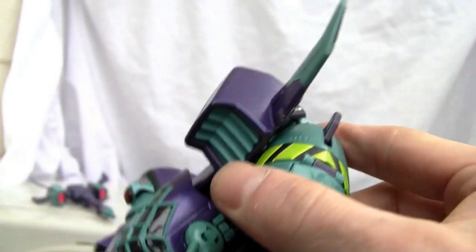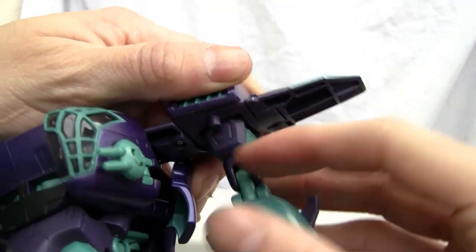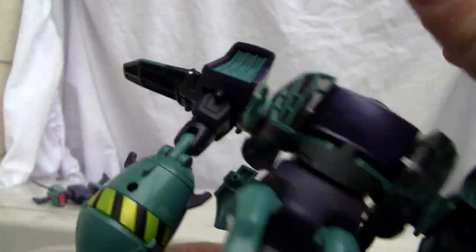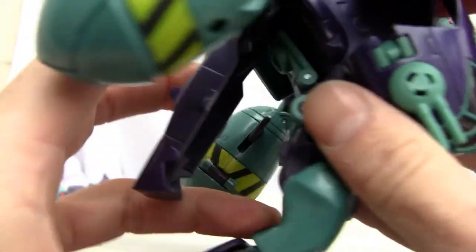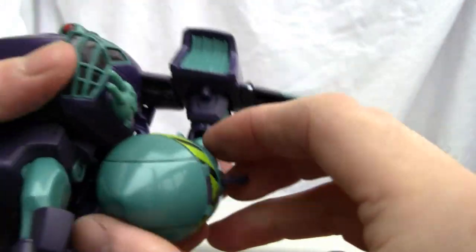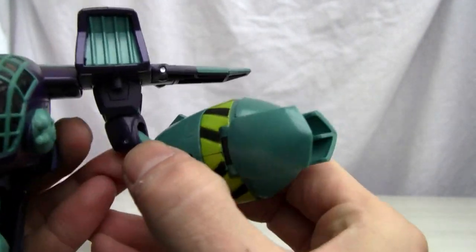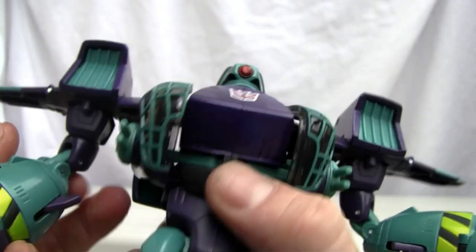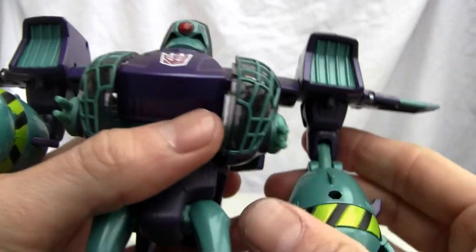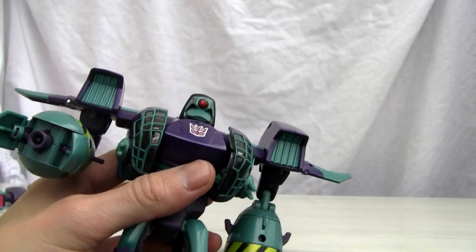Now untab the arms, which are nicely tabbed in. Note that the back piece doesn't tab in — that's one thing I don't like. To open up the arms, hit these switches and push them forward. He doesn't have hands per se — he has these weird little tabs instead. And that's the transformation done — pretty easy overall.